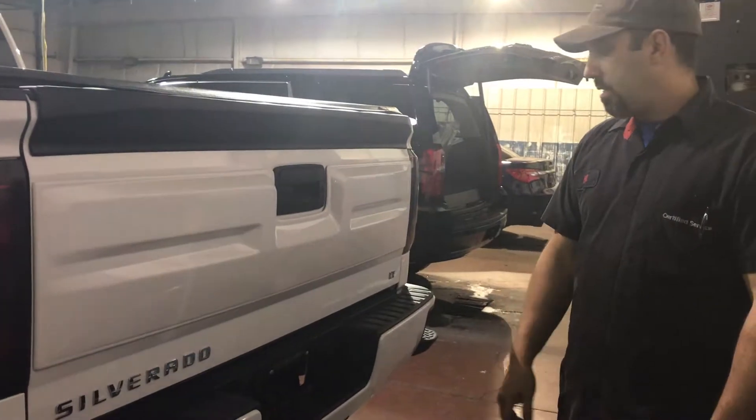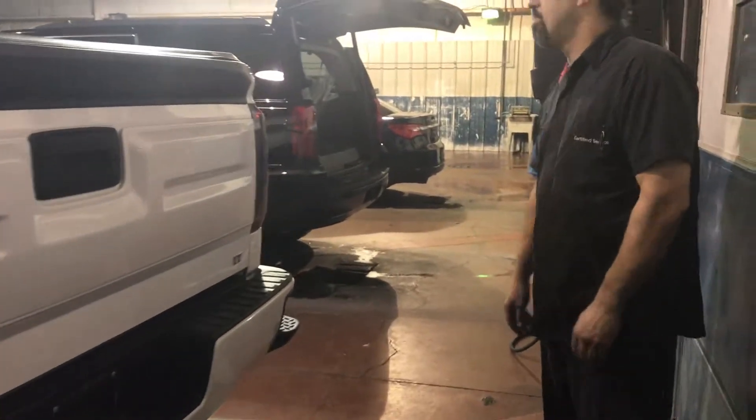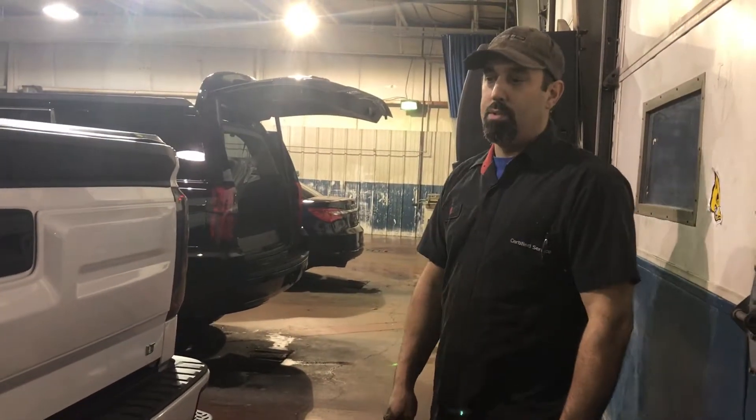That's pretty much it on this truck, but we could do pretty much anything you want to any truck. You let us know and we could do it.